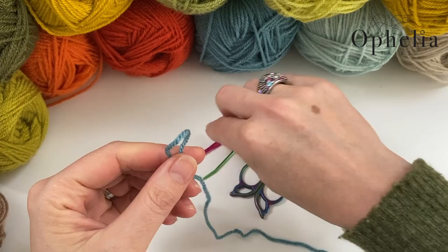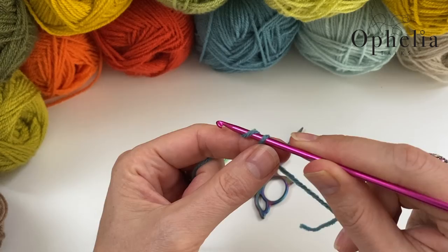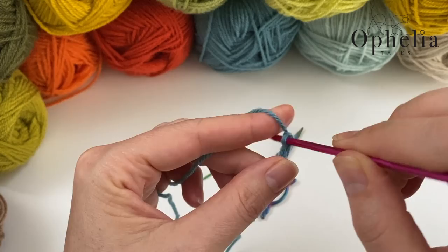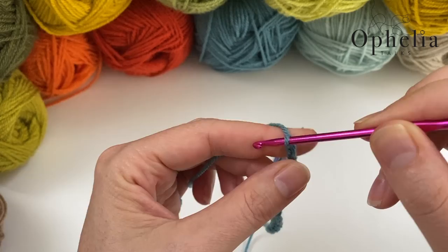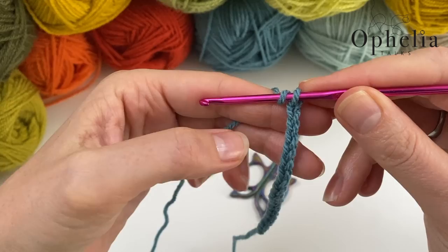For the initial square, make a slip knot, insert your hook, and chain 18. Yarn over and pull through the loop on your hook, counting up to 18 chains.